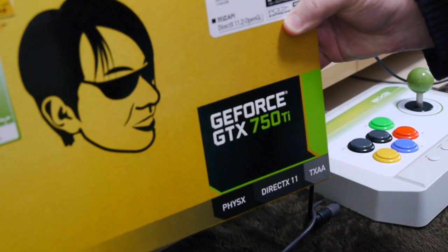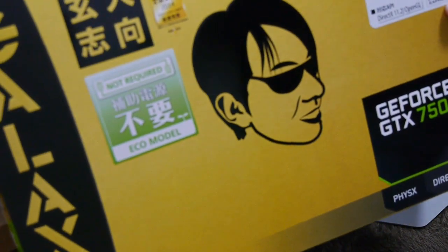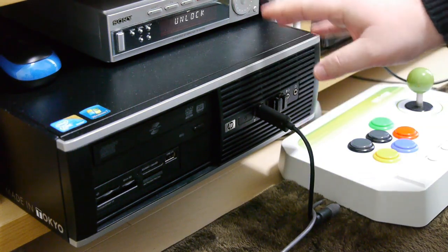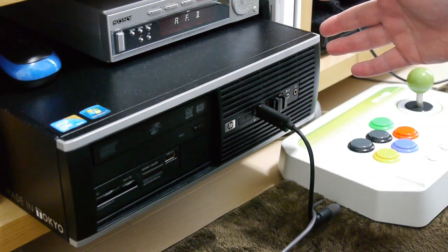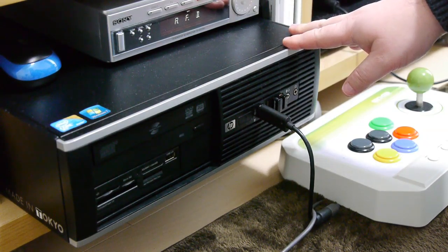The biggest addition to this system is an NVIDIA GeForce GTX 750 Ti. So now this baby can run 3D games really, really well, and it is set up so it works as an emulation system — you can connect it to a Gemma cabinet if you add the Gemma PCI card to the back of it.